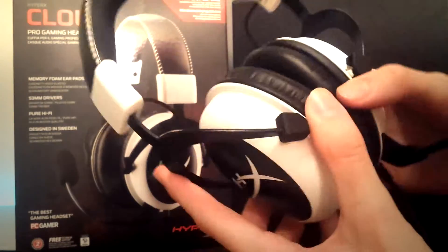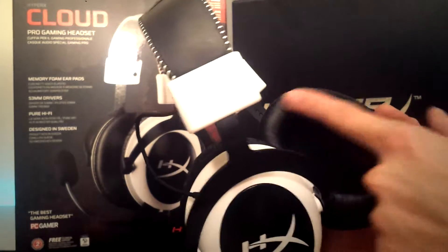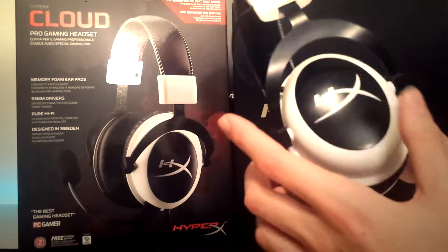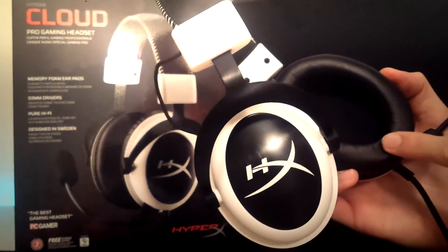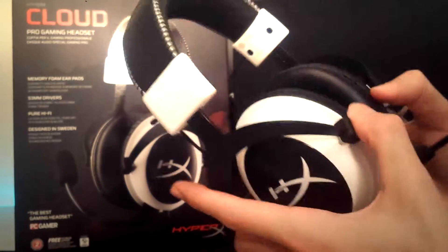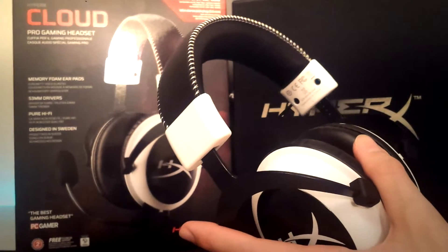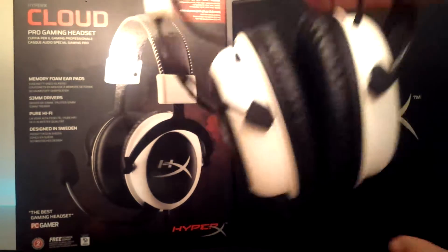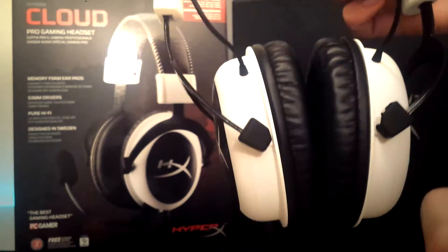I can't get over how good they feel, and the build quality — as you can see — they are very very flexible. So if you do have bigger ears or a bigger head, these are a great headset because they completely go over your ears. That's a great thing, because certain headsets only sit on top of your ear and you lose a lot of noise cancellation that way. There are two wires here — I would be careful with tugging or pulling on any of them because they may come loose.